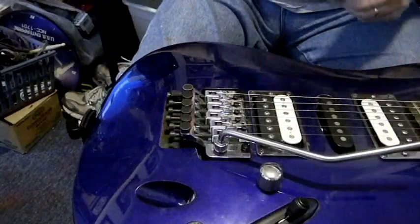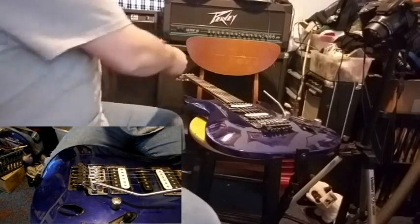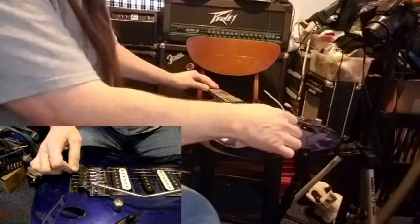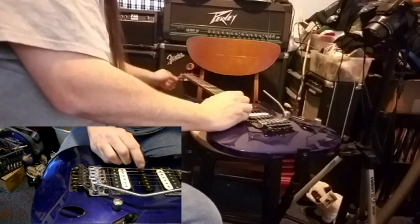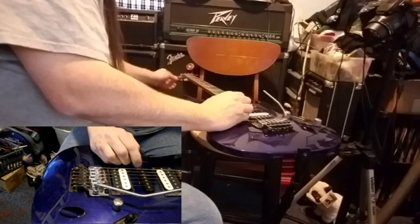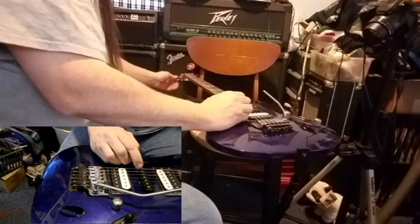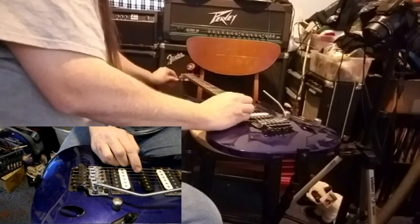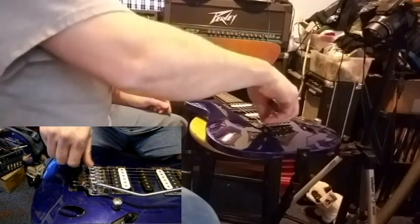Let's put that string in there a little better. Now we have to tune it up. Make sure that's down that way, it said.